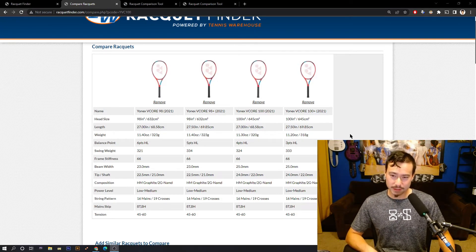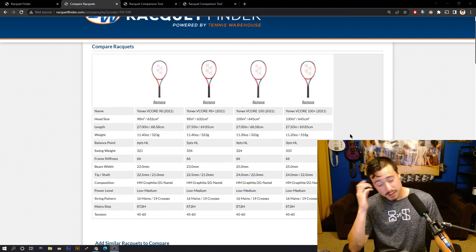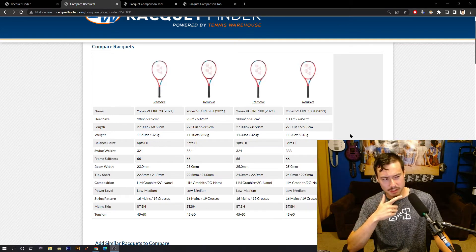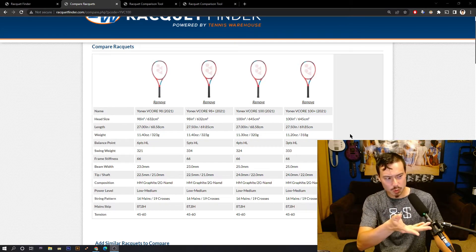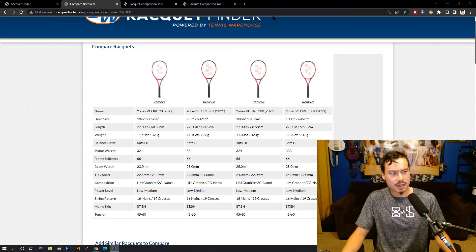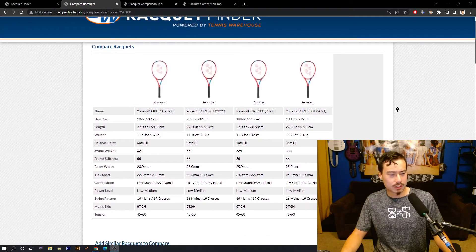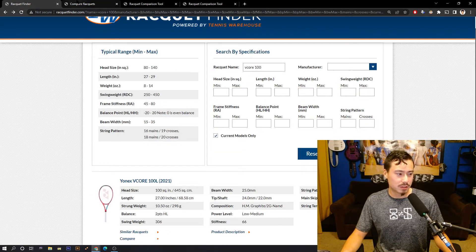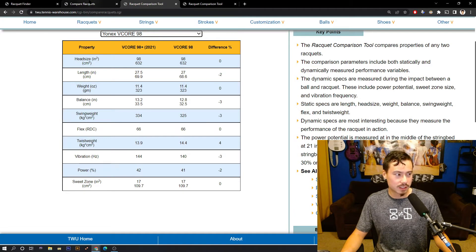Maybe you're a little shy to dip your toes into longer rackets, and I understand the selection isn't great, but there are some good rackets out there — though a lot of them are a little harder to use. I'm looking at the racket finder tool right now where I can pull up rackets and compare specs side by side. Here I've got the 98 next to the 98 Plus so we can do some comparisons.